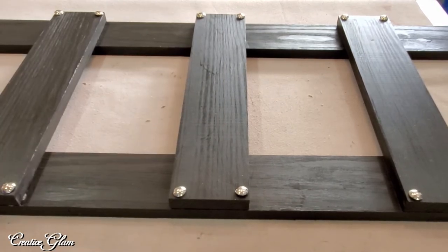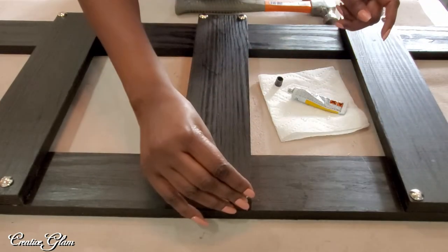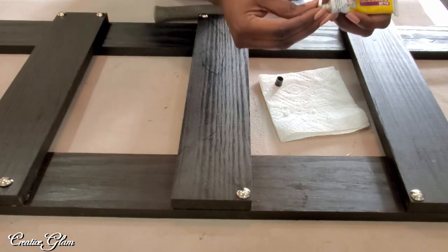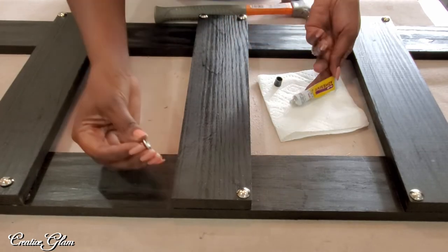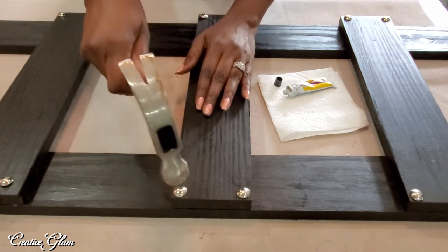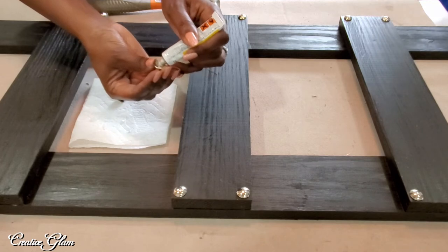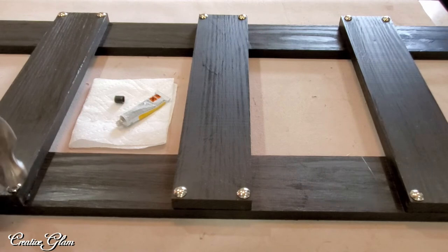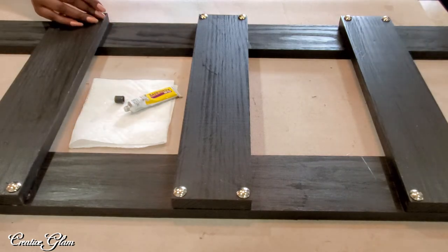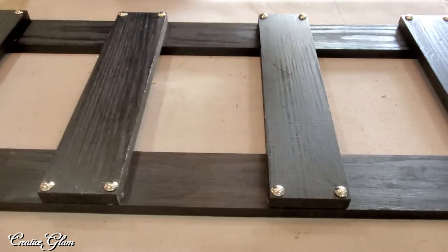I've got the nail heads cut and placed where I want them — I like it. I'm not sure which version I like better; I like them both. I think the one with the nail heads will stay in the family room and the one without nail heads will go in my bedroom.